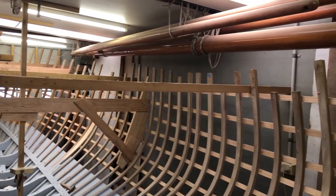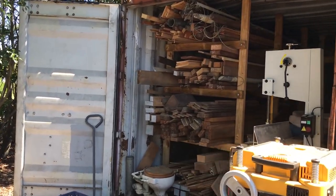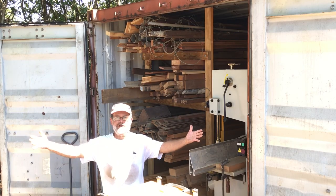There's no room for timber storage or machining long planks, but a kind and generous friend allowed me to put a container on their property an hour's drive out of the city. Welcome to Smithy's Boat Shed West.